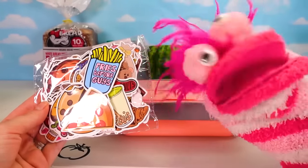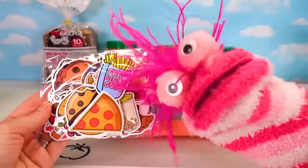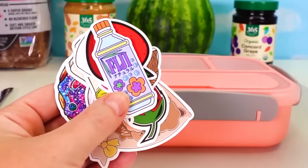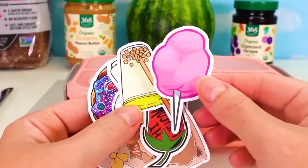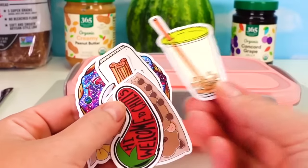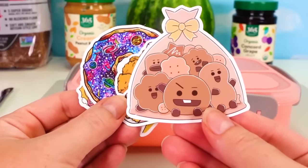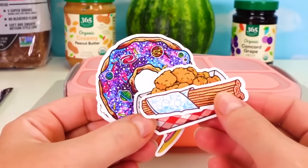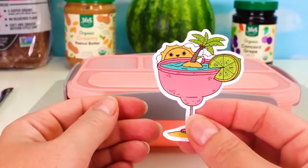Oh cool, are they dinosaur stickers? Nope, they're different kinds of food! I see pizza and cookies! There's even eggs and water! And strawberries! And noodles! And cotton candy! Boba tea! That's a hot pepper! Looks like we have some silly cookies in here! A churro! Some chicken nuggets! A donut! A tropical drink!